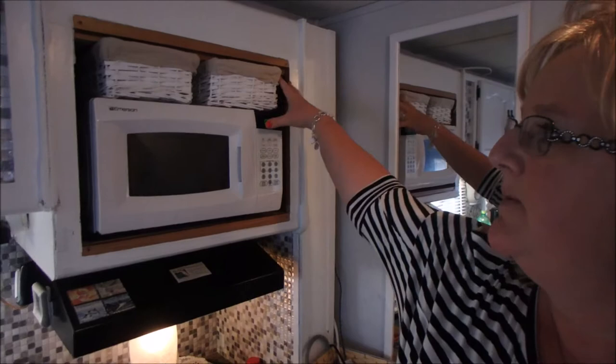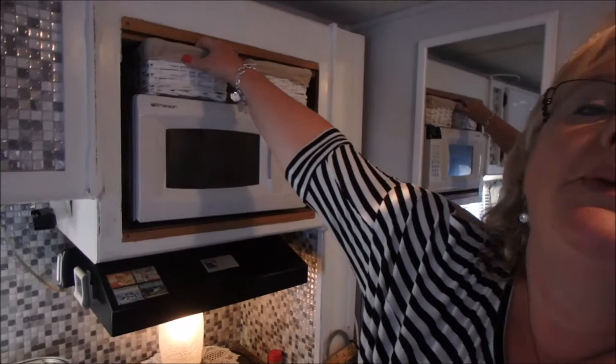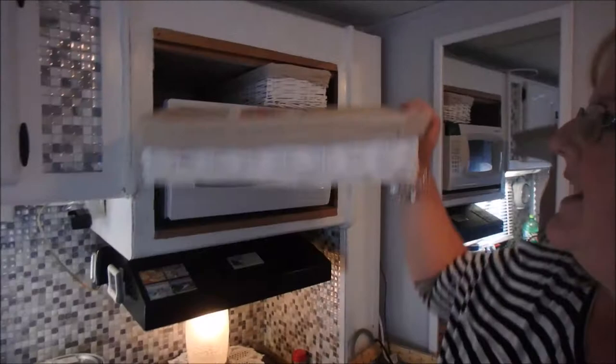Big Daddy brought the little one back, but it's too small for the hole. So I brought the bigger one back, which is too big for the hole. We don't want to buy a new microwave because we'd end up getting rid of the two we already have. We decided to go with the little one because with the smaller one we could put these two baskets up here, which I like because I have all my spices in them.